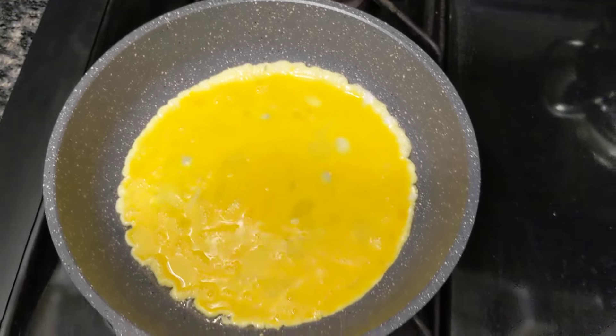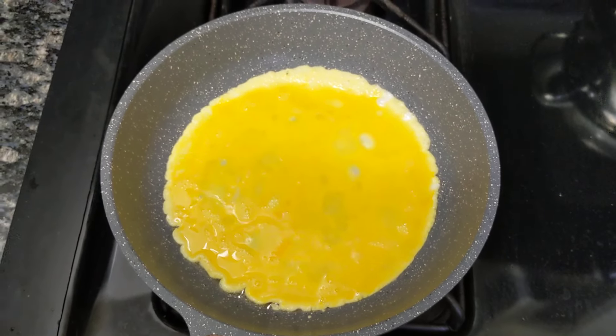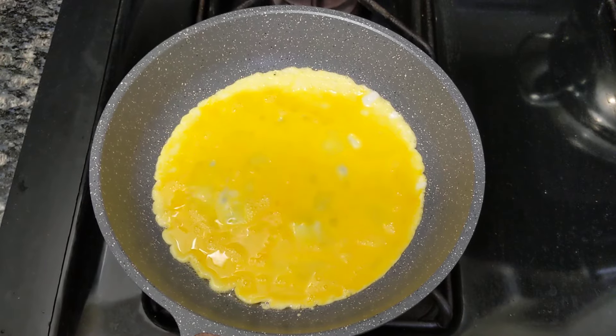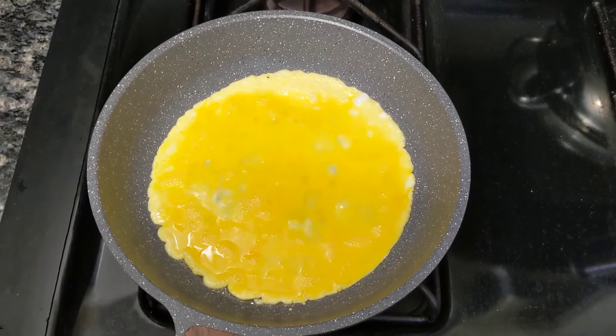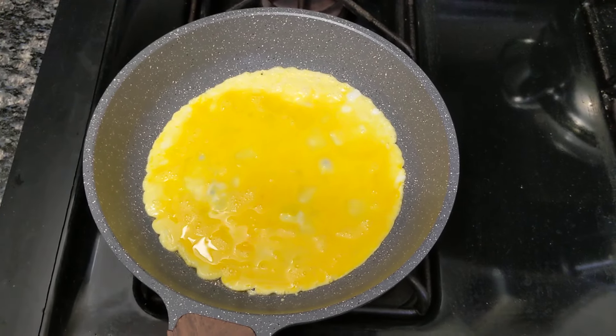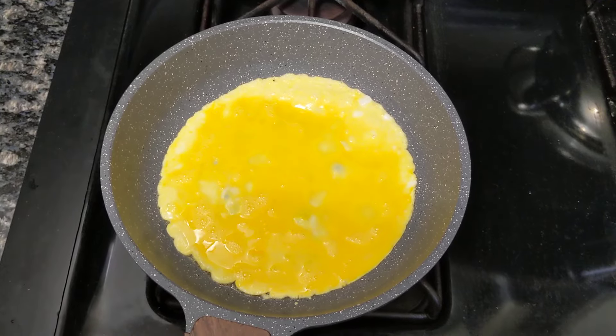First, I wash the pan with water. And then leave droplets in there. And then I put it on a medium fire and wait until the droplets evaporate.